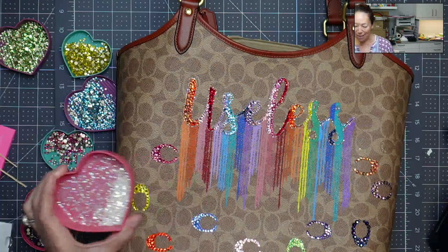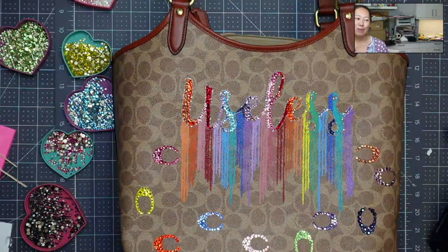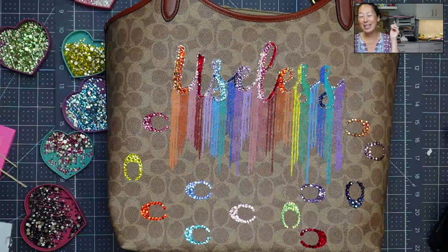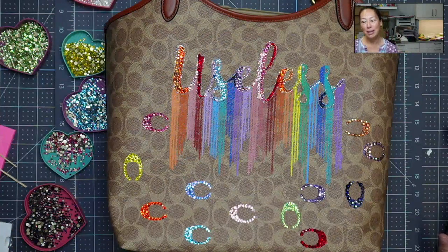So yeah, there you have it. I hope that was helpful. I hope this inspires you to do it — it is so much fun and so gorgeous. When I'm done, you're going to see lots of pictures on the blog post. Alright, I will see you guys later. Comments, questions, please post them below.